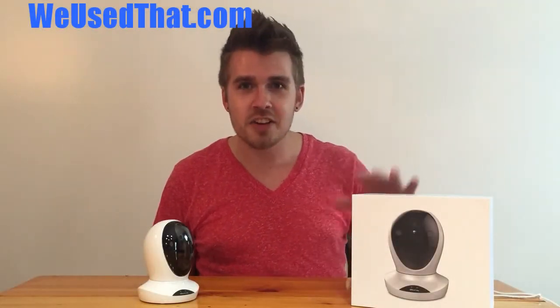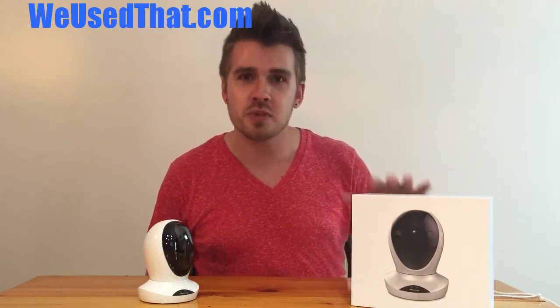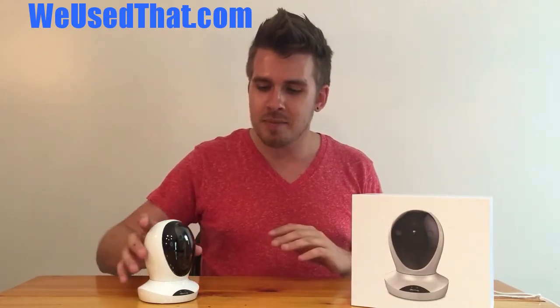Hey, it's Dave from WeUseThat.com, today taking a look at another security Wi-Fi camera, this one coming from Vimtag. It's got some positives, it's got some negatives, so we're just going to take a quick look at it and give you my first impressions of it so far.